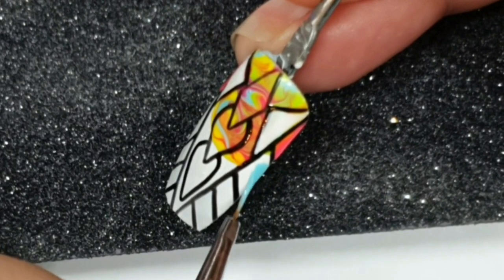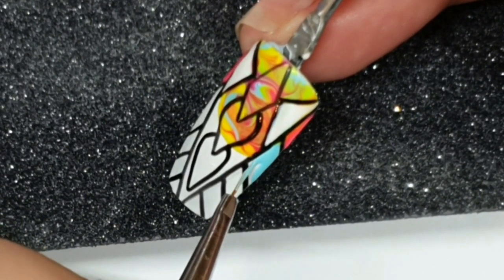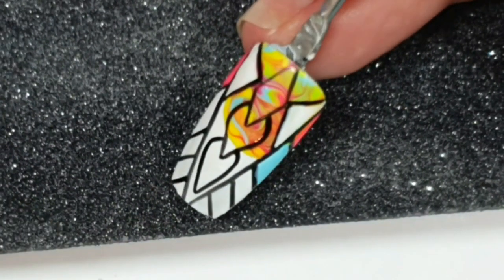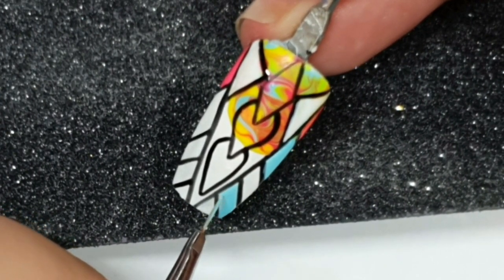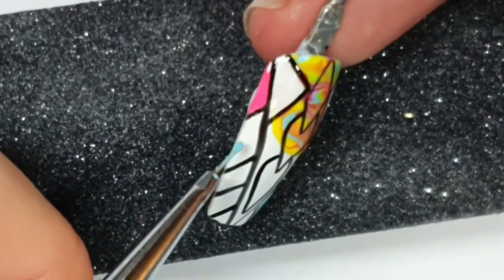Any mistakes are quite easily rectified with Gel Perfection because their colors are so opaque that you can go over anything and rectify. Oh — Dexter, my dog, just walked over me. He could have walked around but no, A to B. So yes, just filling in the colors — I think I was flash curing as I went here.